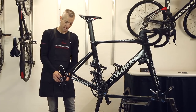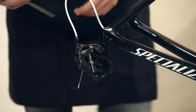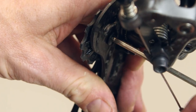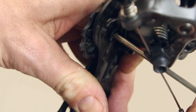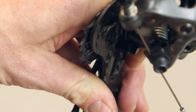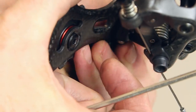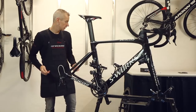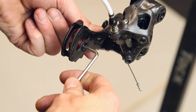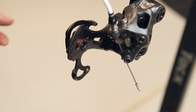First step is to take the standard pulley wheels away from the cage. For that I would need the allen key 3. I will start with the upper pulley. The upper pulley I will put it over here — we will not need that anymore.